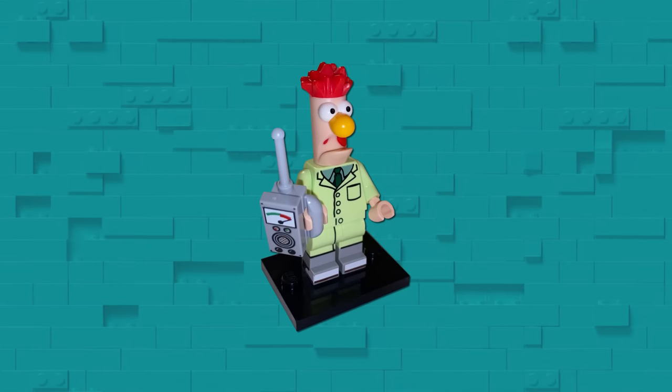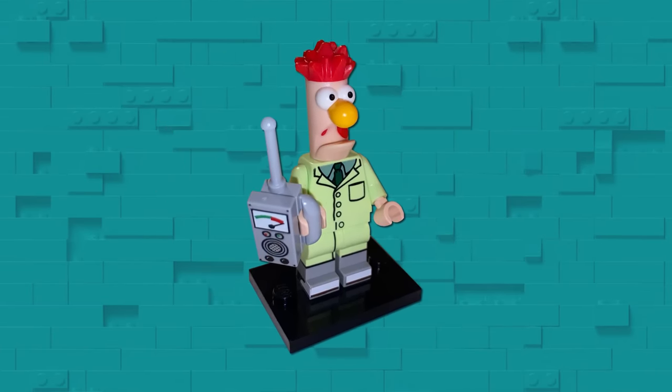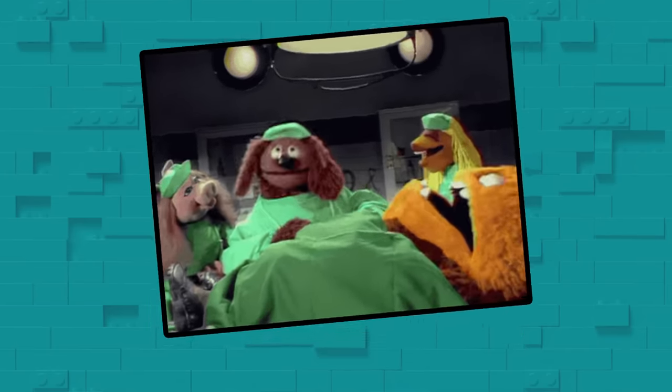Speaking of creepy, this entry from MrMur24 shows Beaker from the Muppets with some color missing from their mouth. The result is a very worrying nosebleed. Combined with the Muppet figure's bulging eyes, this guy looks like he might need a doctor.